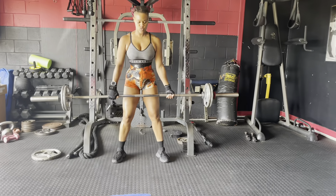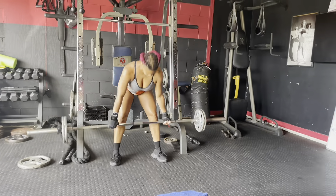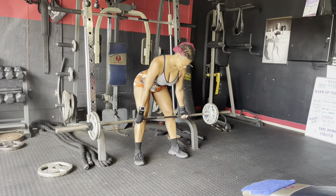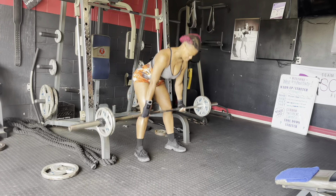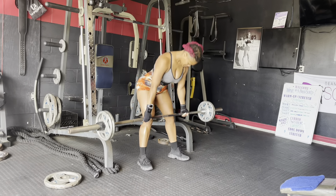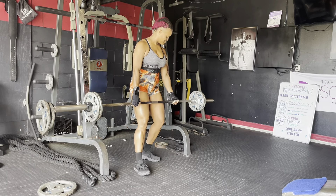Next up is the Romanian deadlift and we are doing this for 12 reps, four times. The difference between this and the deadlift is that you aren't going all the way down to the ground as you were before — you're just going just below your knee. This is really going to dive into that booty and hamstring, so make sure you work it properly. Choose your load and make sure you pause the video.